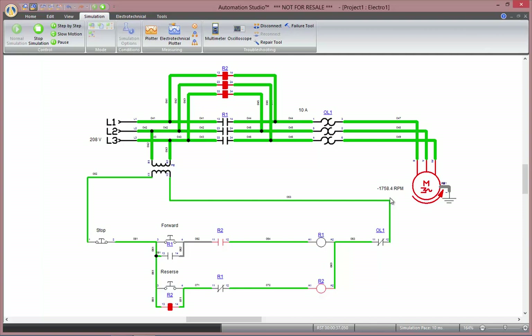In the next couple of videos, we'll be analyzing this circuit, putting in a variable frequency drive, analyzing it with a multimeter and oscilloscope, as well as inserting different kinds of measuring instruments.